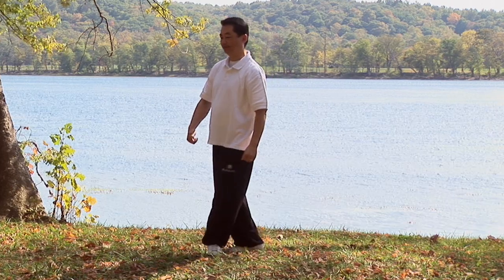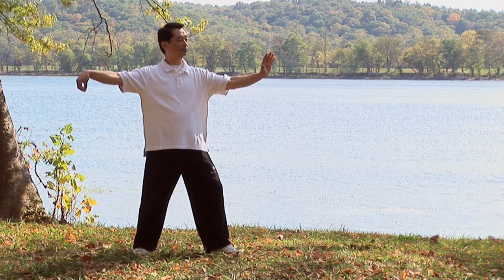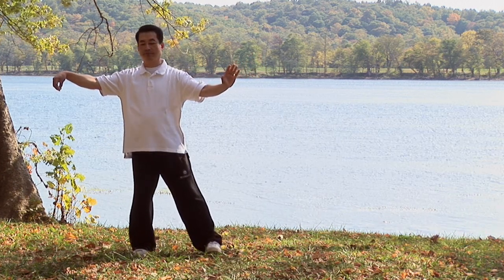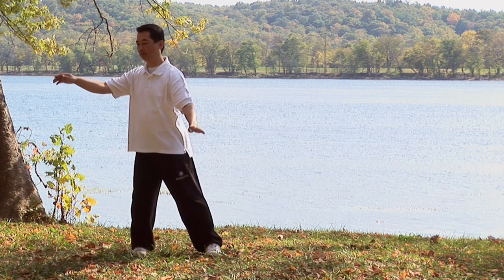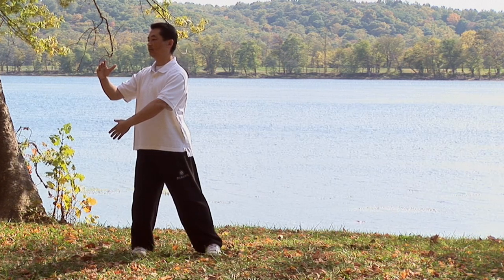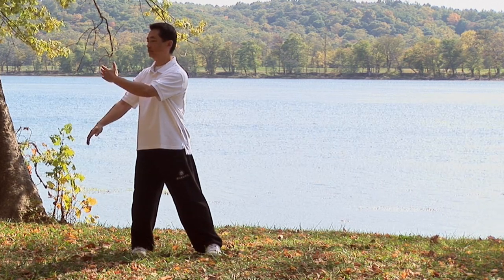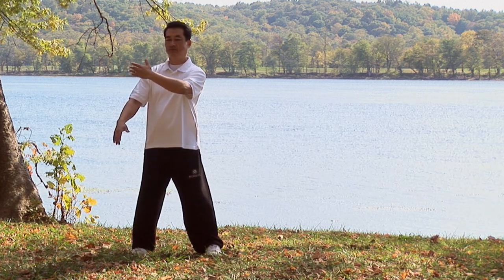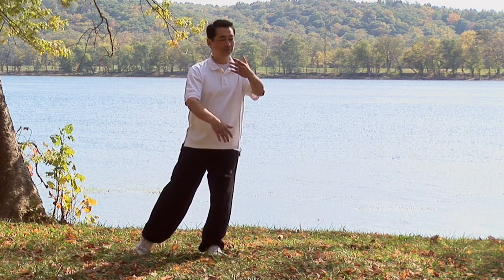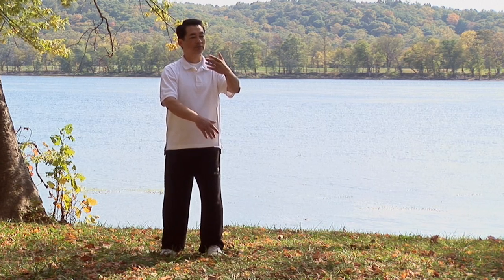One more time, and this time I will point out the common mistakes people make in wave hands like clouds. First, front single whip: sit back, turn waist, close left toes, drop left hand. Body naturally straight — don't lean forward or tilt your shoulder. Lift and press: press right, lift left hand. Move from right to left. When we move the right foot, move approximately shoulder-width apart. The common mistake people make is putting both feet together, which causes less balance. We need balance to move.